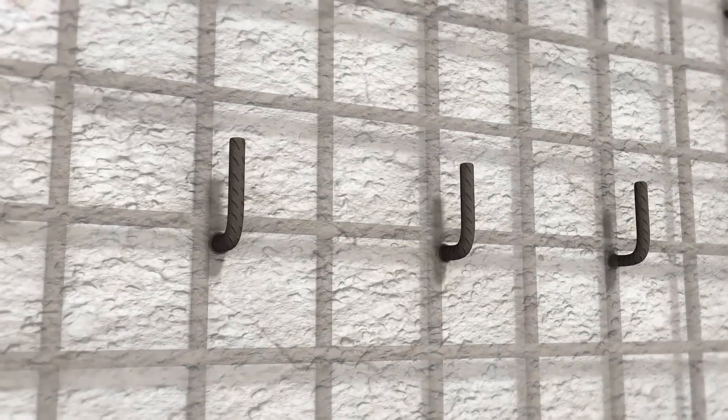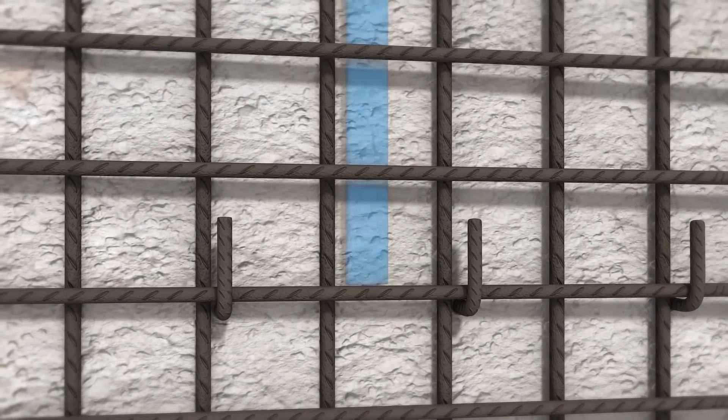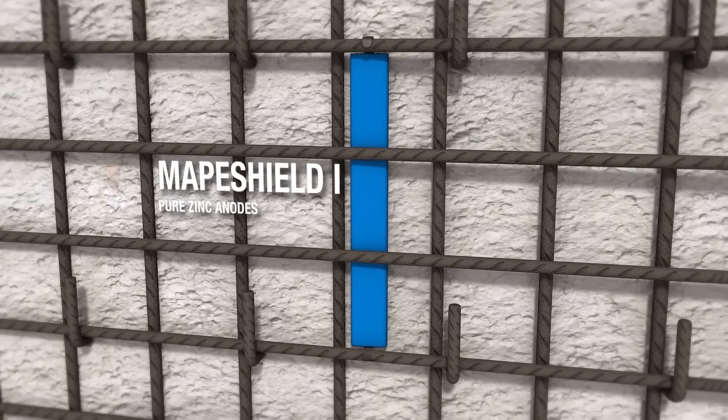The laying of the new reinforcement is completed by fastening an electro-welded mesh to the hooks. MAPA Shield I anodes are fastened to the steel reinforcement to provide galvanic cathodic protection against corrosion.